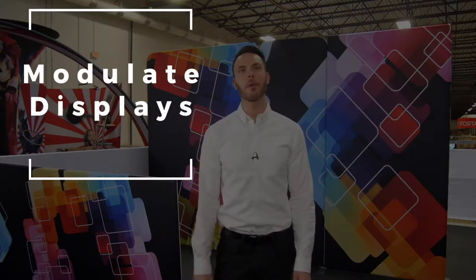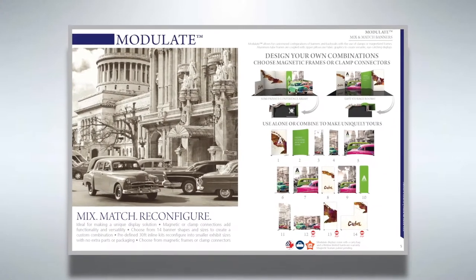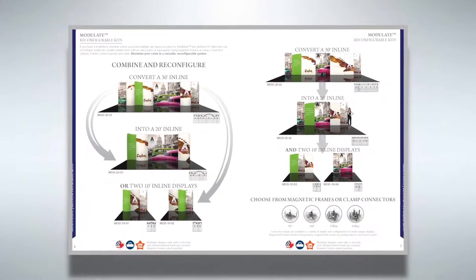Hello everyone, I'm Dave and today I'm here to tell you about our updated Modulate Mix and Match Magnetic Fabric Display System. This versatile system allows you to choose from 14 different back wall styles and shapes to mix and match from and design your own inline display.